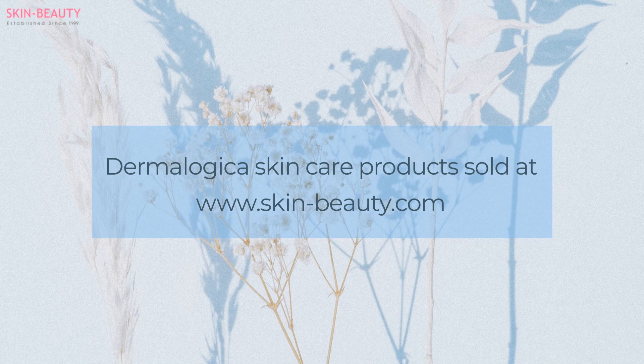To purchase Dermalogica skincare products, visit us at www.skinbeauty.com.